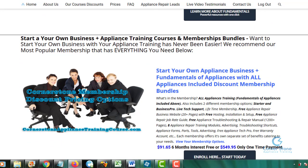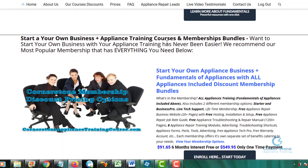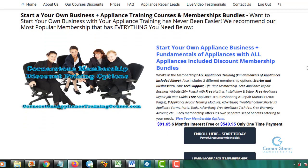This is a bundles package: start your own business plus appliance training courses membership bundle. If you only want appliance training, you don't need the courses below. But if you want to start your business with the appliance training, you're getting all of the appliance training, all training courses, plus eight modules including a website, the Blue Book, live tech support, and more — from A to Z everything you need: the forms, tools, parts, who to call, where to register, advertising — it's all included.